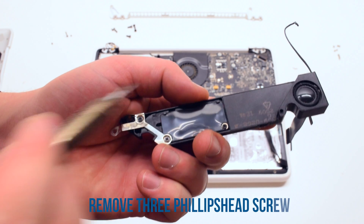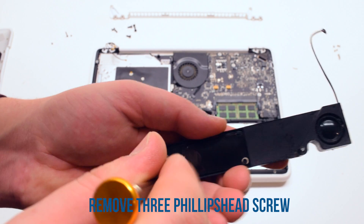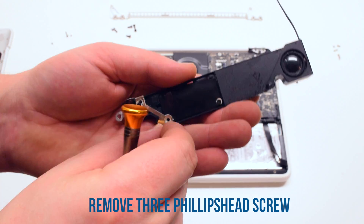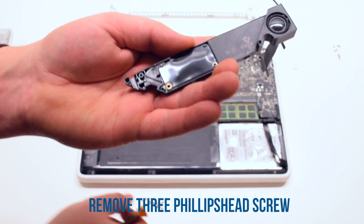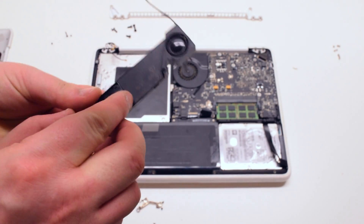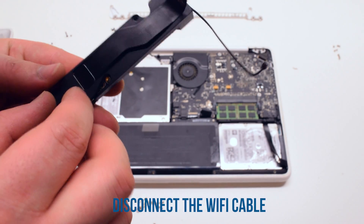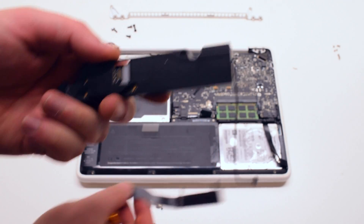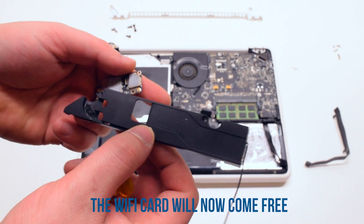Remove the three Phillips head screws that are securing the Wi-Fi and Bluetooth card. You can now disconnect the Wi-Fi cable from the back of the card. The card should now come free and just drop out.